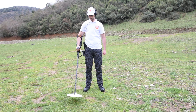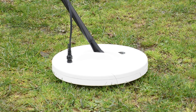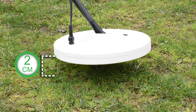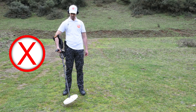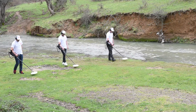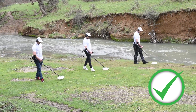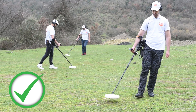Adjusting coil angle: While carrying the detector, press the coil gently on the ground until it parallels the surface of the ground. The search coil should be raised 2 cm from the ground while keeping it parallel to the ground surface. Note that incorrect scanning may result in a loss of target or generating false signals. You will get the best performance when the scanning coil is close and parallel to the ground at all times. This will increase detection depth and improve responsiveness to small objects.